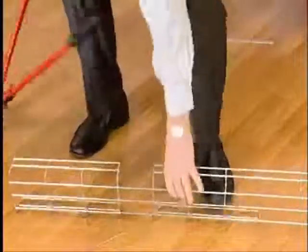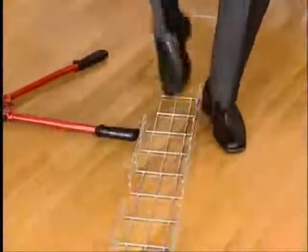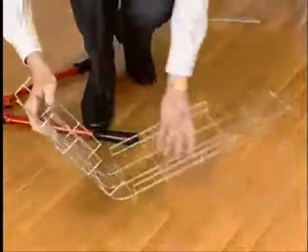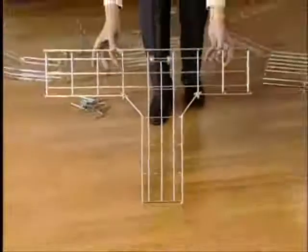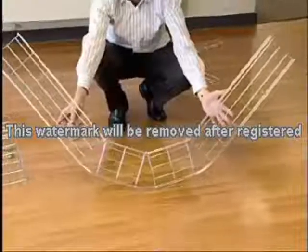If a change of level is necessary, the side wires can be easily removed and the tray formed into the shape required. This simple procedure requires no fixings and minimizes waste. Every conceivable fitting can be created in this way including T pieces of any width, radius bends and bends with a very large bend radius.